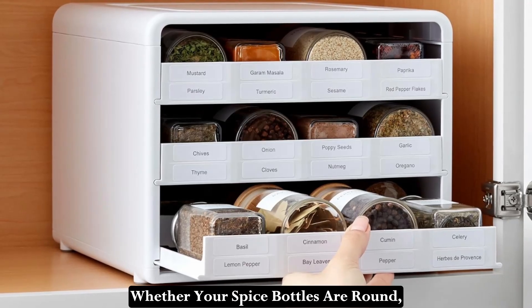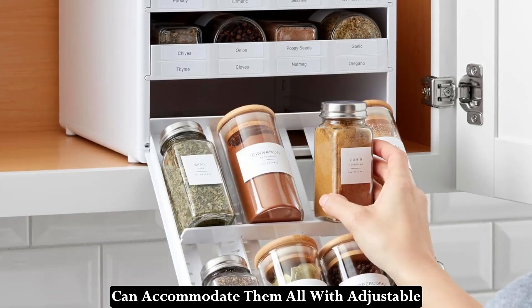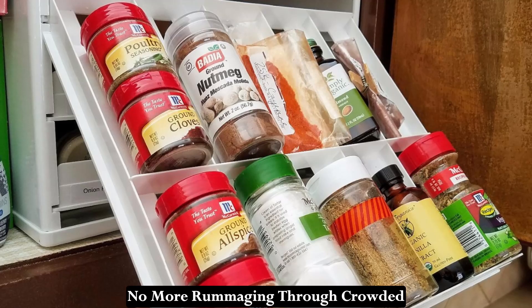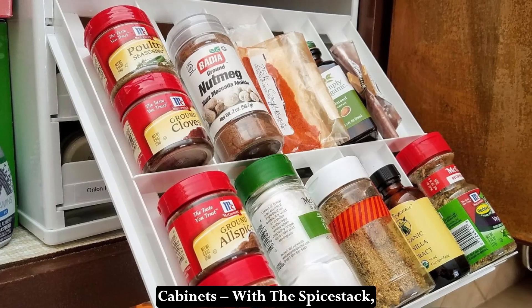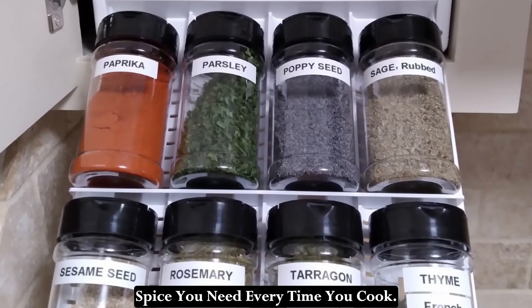Whether your spice bottles are round, square, short, or tall, the Spice Stack can accommodate them all with adjustable dividers and a universal drawer design. No more rummaging through crowded cabinets — with the Spice Stack, you can effortlessly locate the spice you need every time you cook.